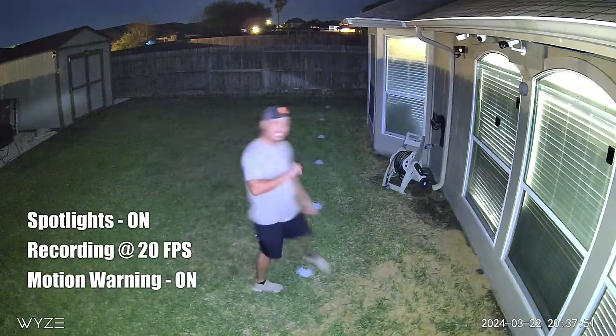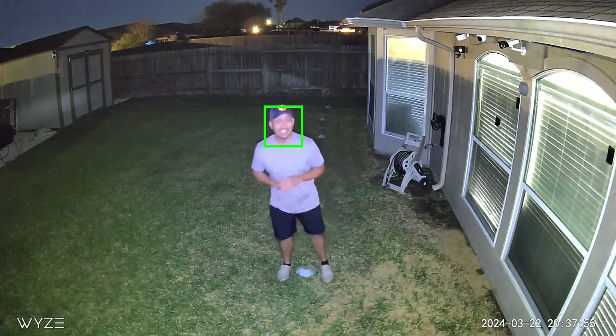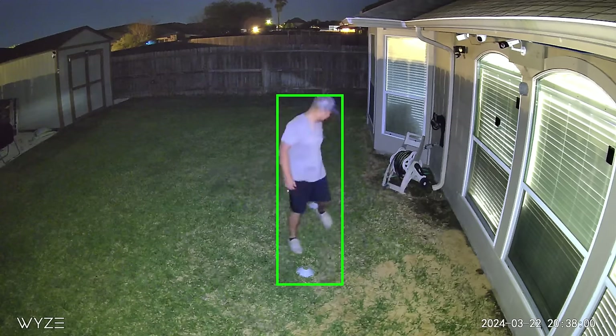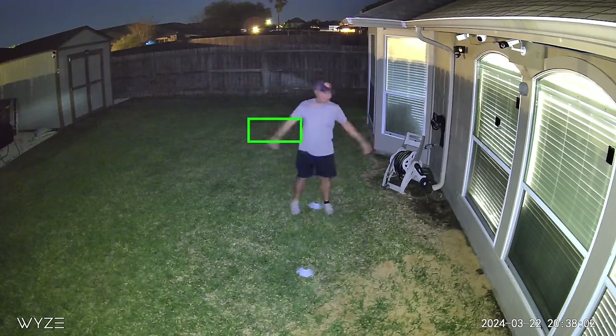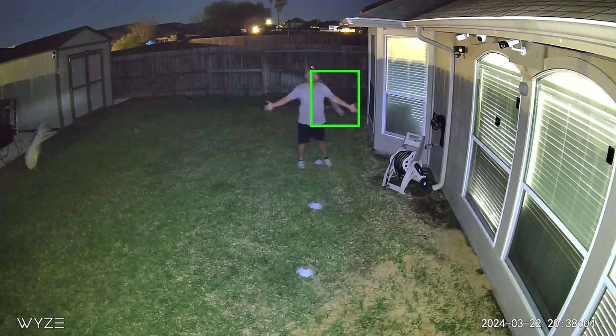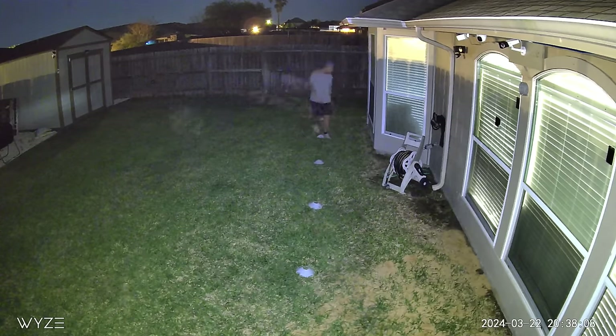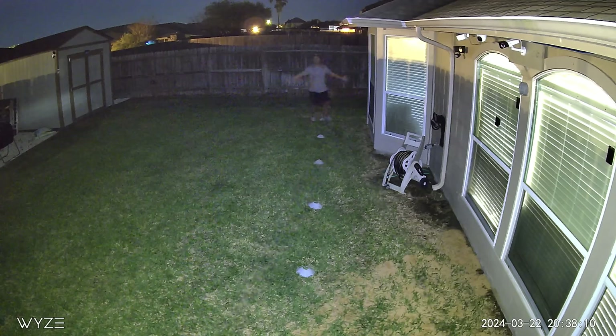This is the video quality of the Wisecam V4 with the spotlight turned on at night. Measuring at 10 feet, 15, 20, 25, and 30 feet.